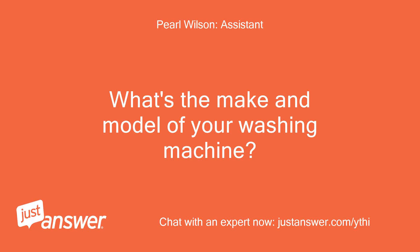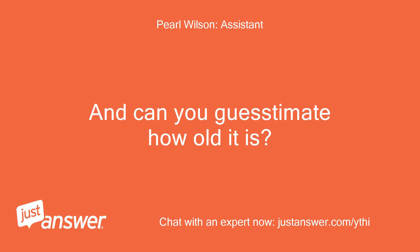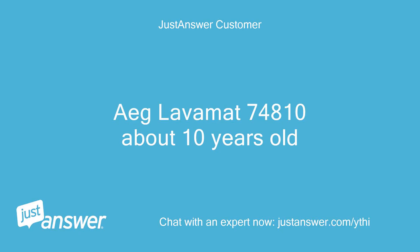What's the make and model of your washing machine? And can you guesstimate how old it is? It's a Lavamat 74810, about 10 years old.